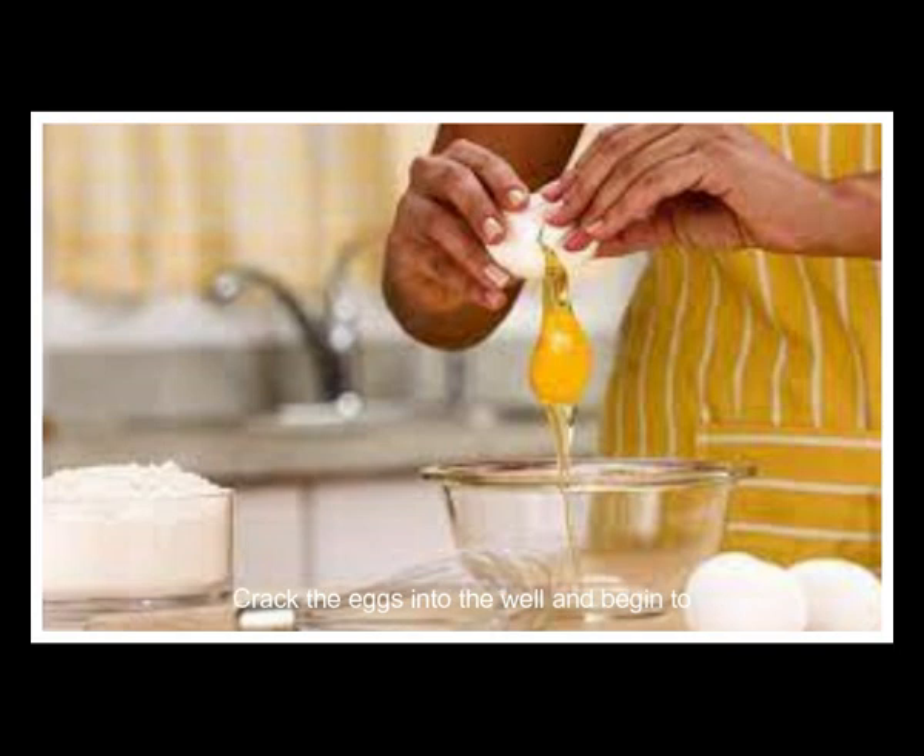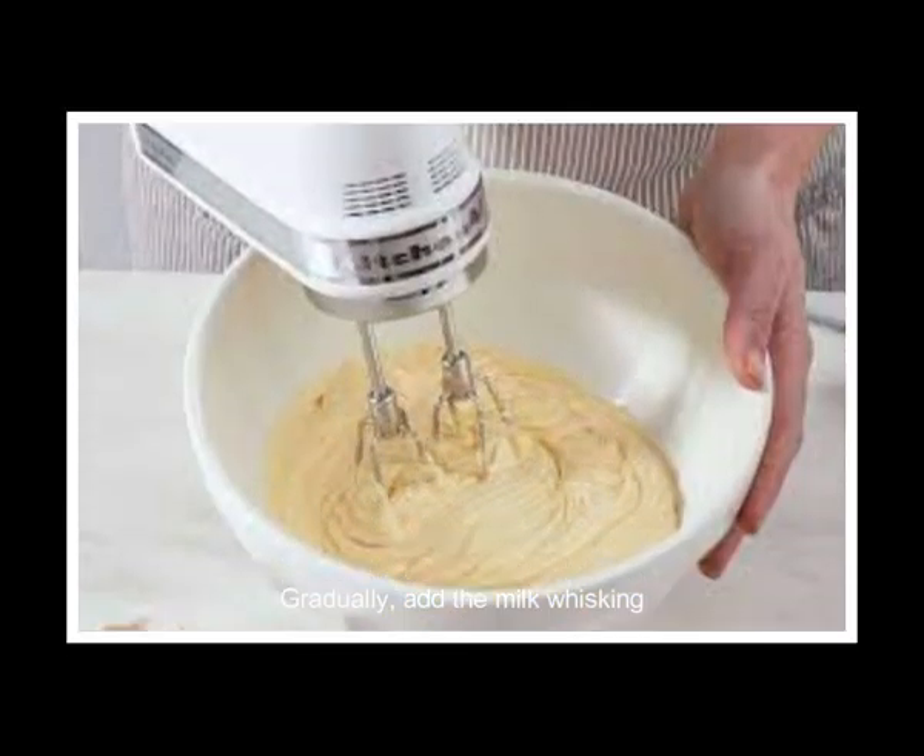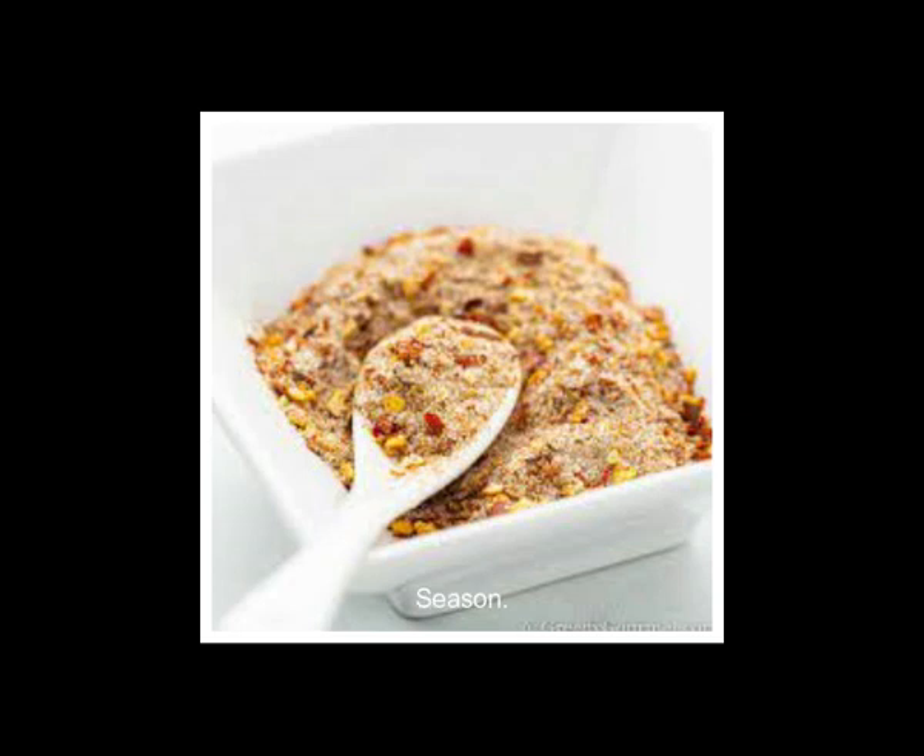Crack the eggs into the well and begin to whisk the mixture together. Gradually add the milk, whisking continuously until you have a smooth batter. Season the mixture with a pinch of salt and pepper, and then set aside.